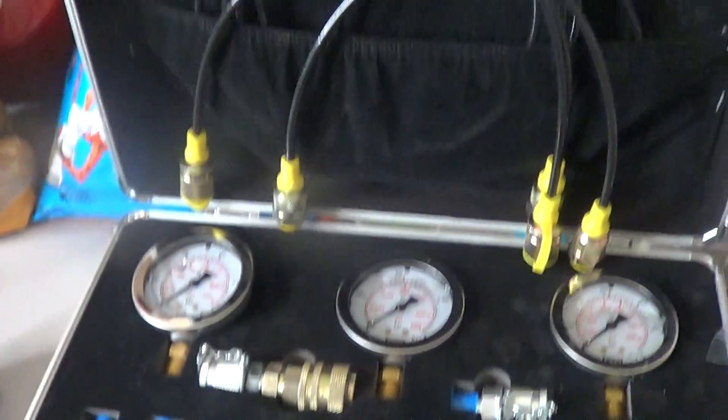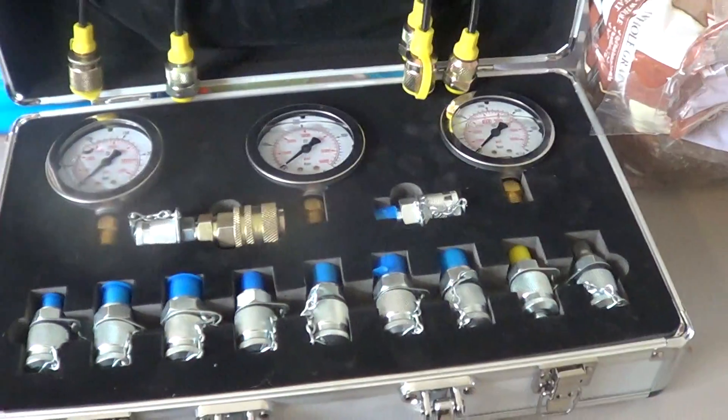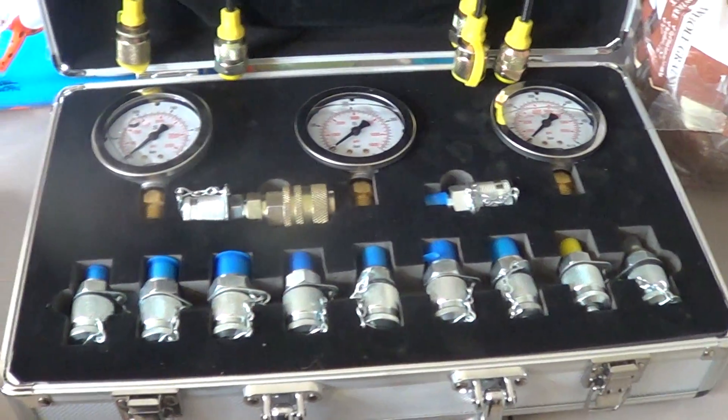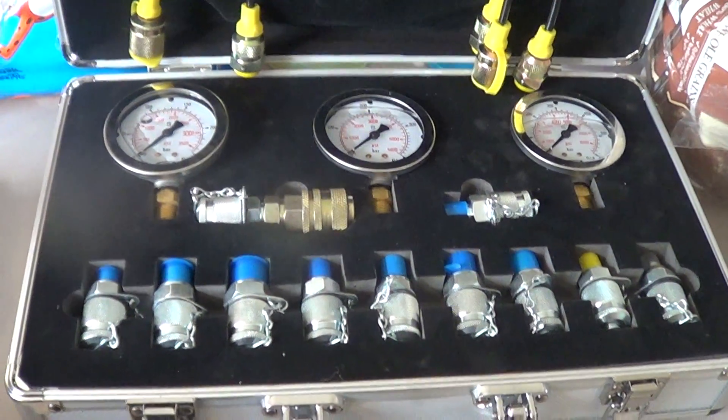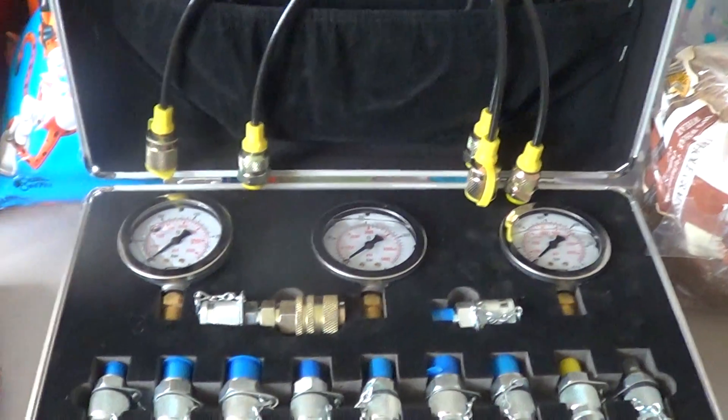Overall I think it's an awesome set. I don't see a lot of reviews for these types of tools, so I wanted to share this with you guys. If you find it on Amazon, pick it up. If I have any issues with this set I'll definitely let you guys know, but for now thanks for watching.